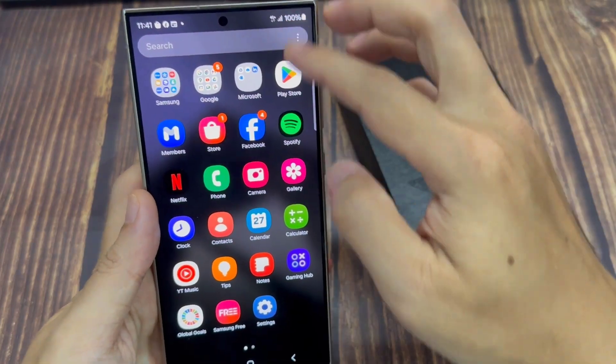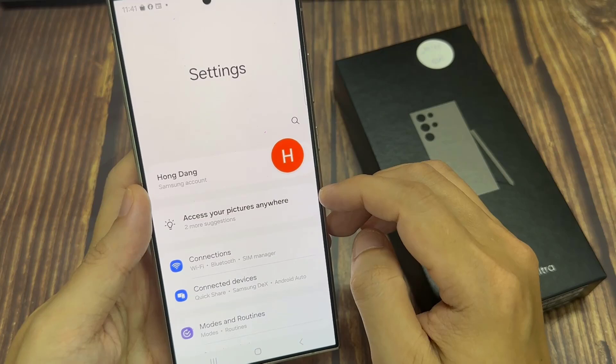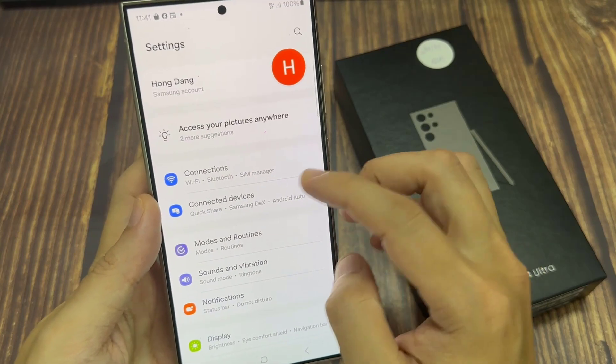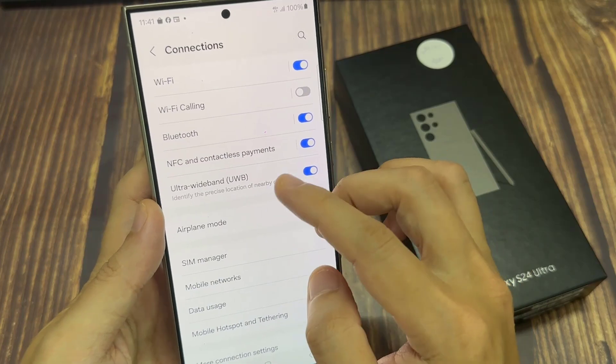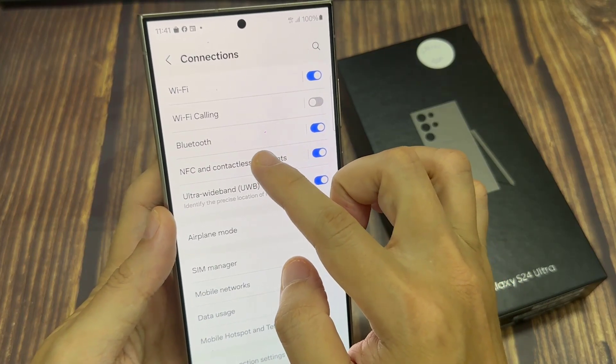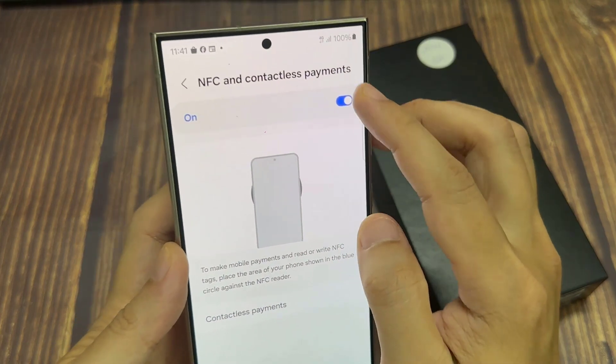On the home screen, swipe down at the top and tap on the settings icon. In settings, go down and tap on connections. Next, tap on NFC and contactless payments. Tap on the left hand side panel and make sure at the top you turn on NFC Payment.